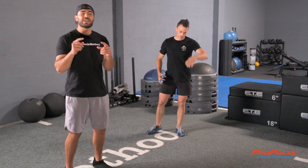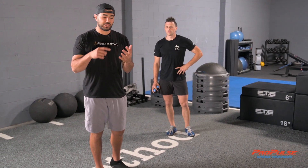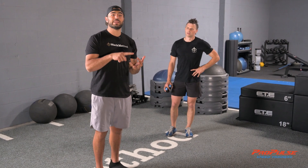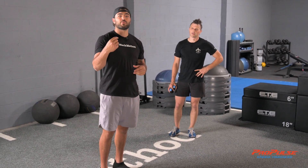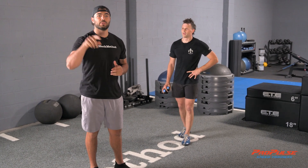Adding this rotation is going to turn on your core more and give you more reps in less time. So that's the reverse lunge with Chris and our propulse speed trainers — we'll see you next time.